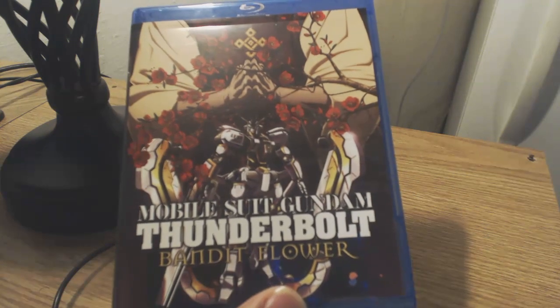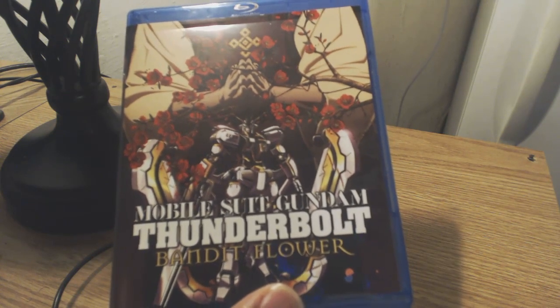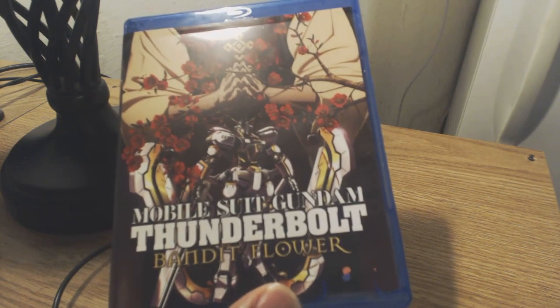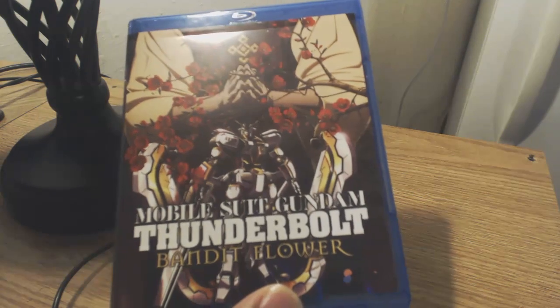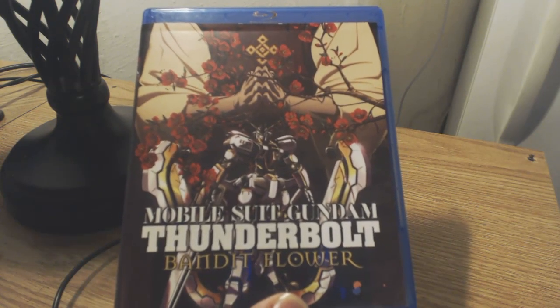Today we're going to be reviewing Mobile Suit Gundam Thunderbolt Bandit Flower. Such a long title, but you know what? That just makes it that much more interesting. So why don't we go ahead and get into the presentation.